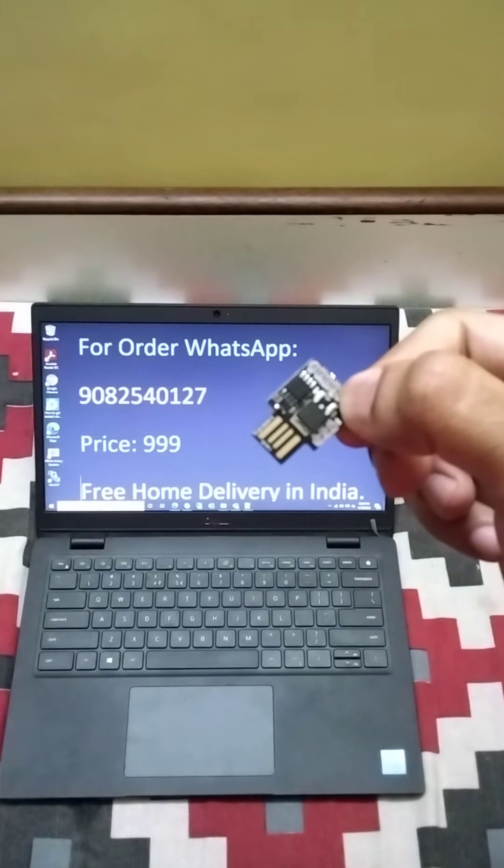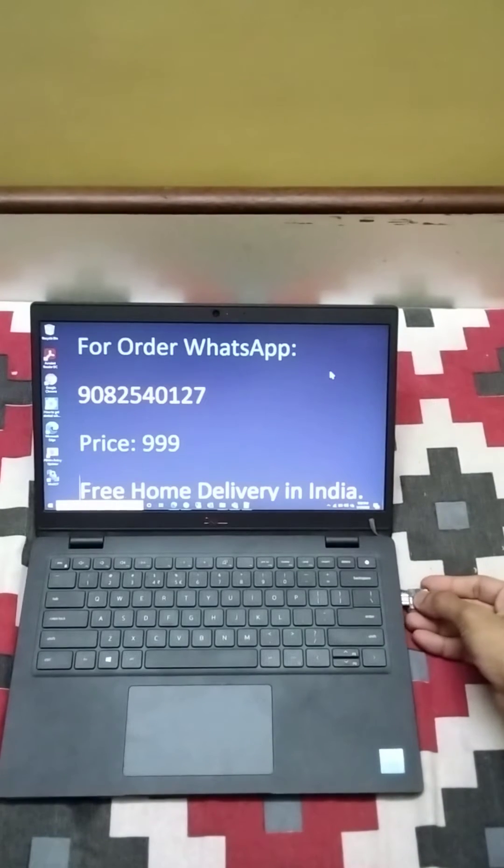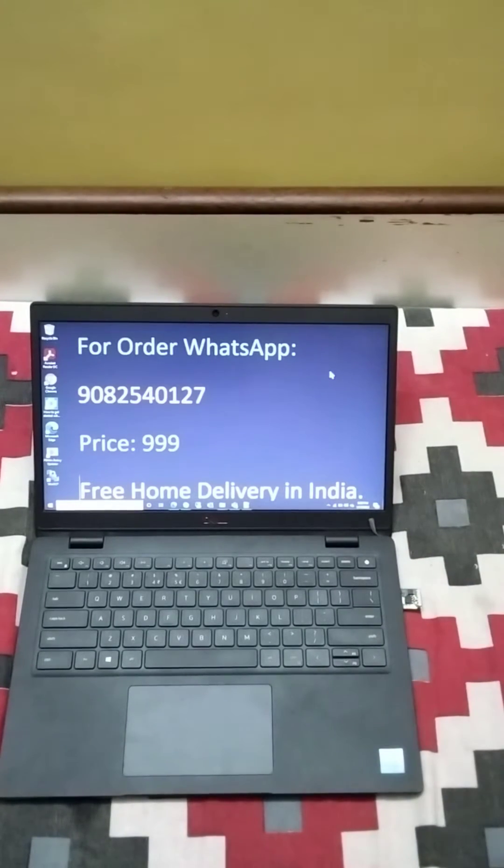Hello friends, I've got this pen drive or USB which when connected to a laptop, it makes the mouse pointer move constantly. It prevents the screen from getting locked, keeping your laptop always active online.